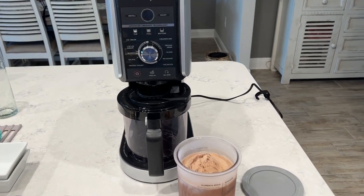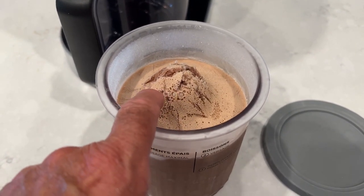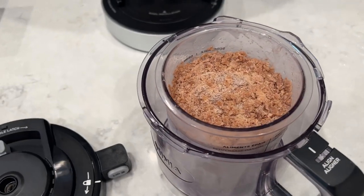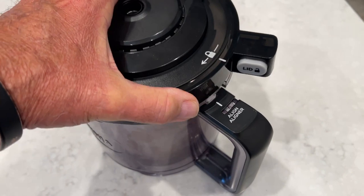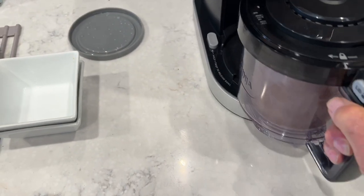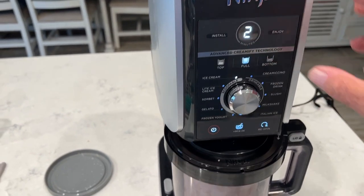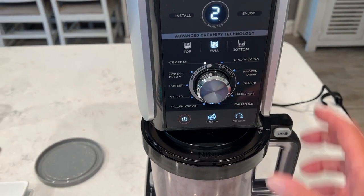Okay, we've got our Ninja 11-in-1 Creamy pulled out and we've got our ice cream sitting right here. As you can see, it's all humped up in the middle and that needs to be flattened out. So I'm going to take a spoon to that and get it all leveled out so we can put it in the Ninja. I've got that all leveled out and got that container down in the outer container. So let's get this lid put on, get it slid in the Ninja, rotate it over, power on, select full — it's going to take two minutes and we're already sitting on ice cream. So we're going to hit the go button here.